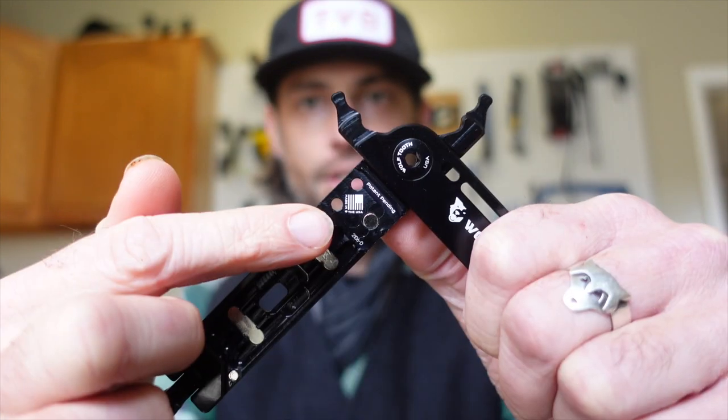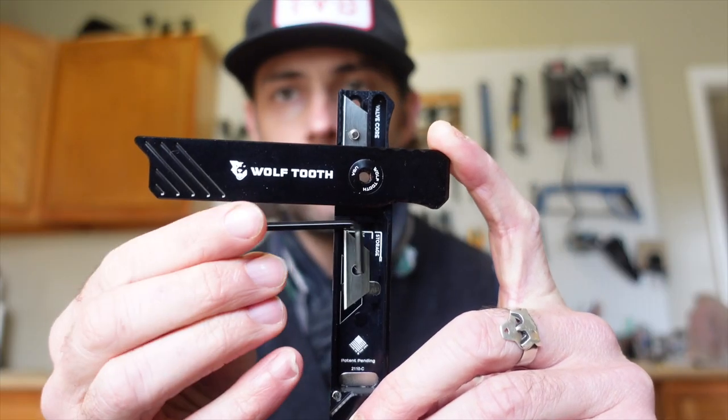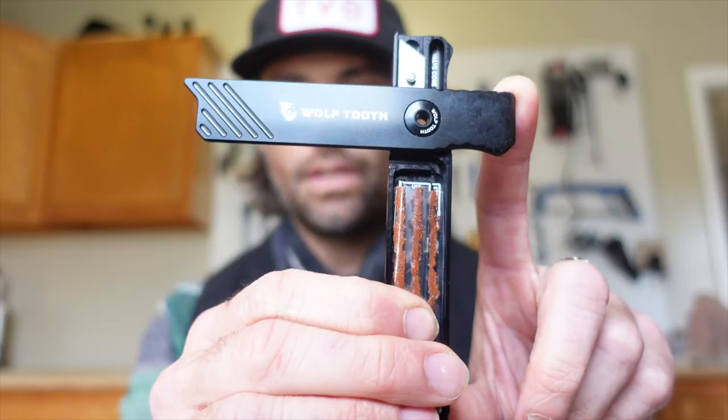Also included: Master Link Pliers, Master Link Storage, Tire Lever, Utility Knife, Tire Plug, Insertion tool, Doohickey, Tire Plug Storage, and Magnets.